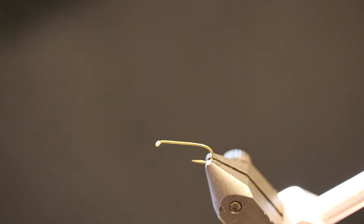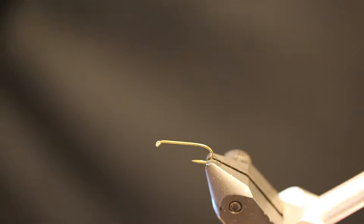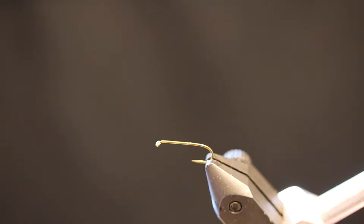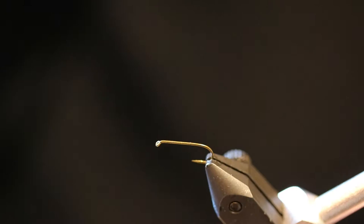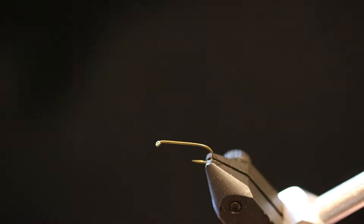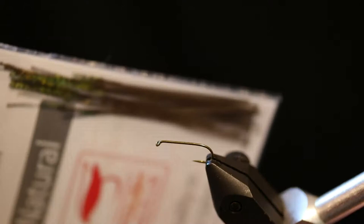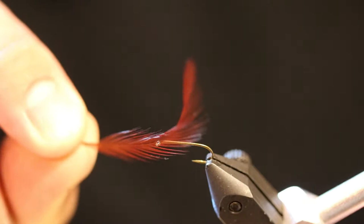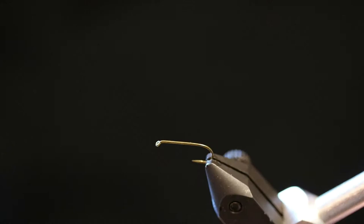For this we are going to be using natural CDC feathers — I only need two of those. We are going to be doing this on a size 14 TMC 100 hook, 1x fine. We are going to be using 6/0 brown thread, stripped peacock quills from Polish Quills, and natural brown hackle.